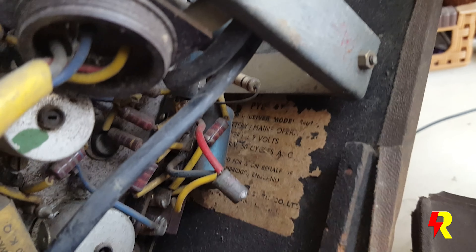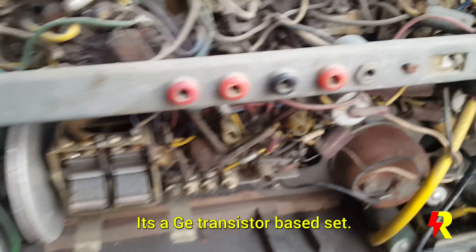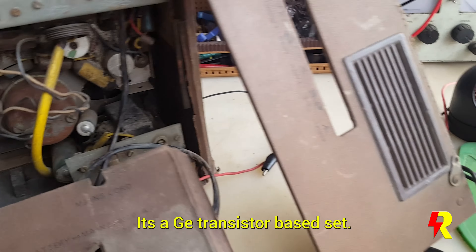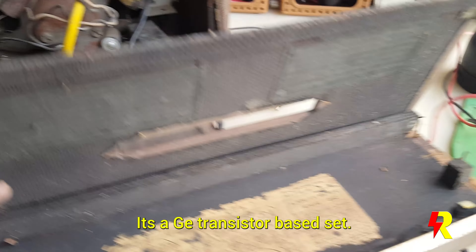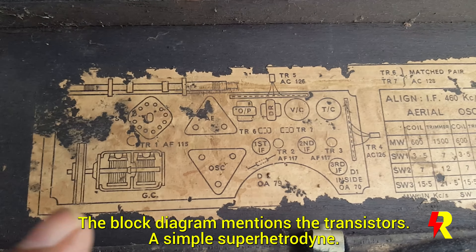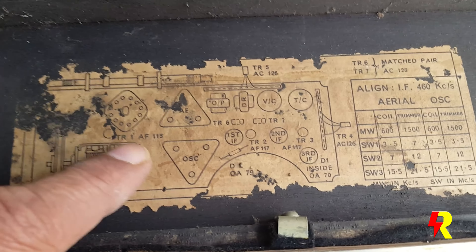It says 9 volts here, and it's also mains operated, so it's an AC/DC radio. Obviously there are germanium transistors in this. On the cabinet you can see the circuit diagram and the layout of the various parts including the transistors. I think this is a six transistor set.